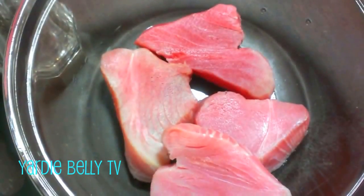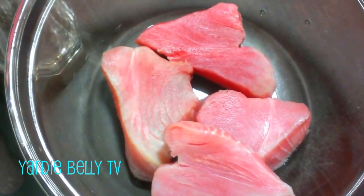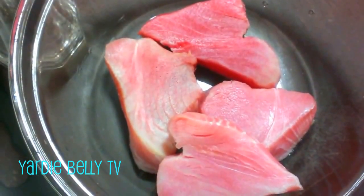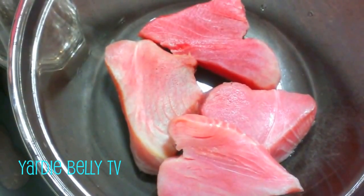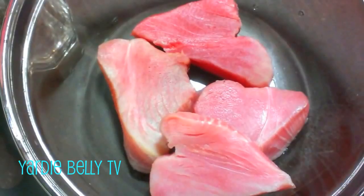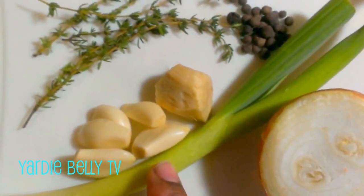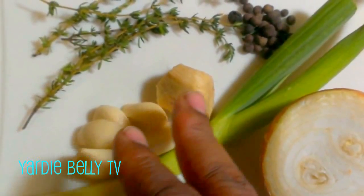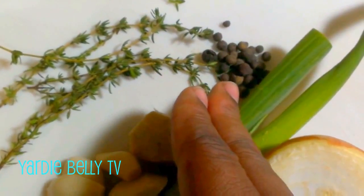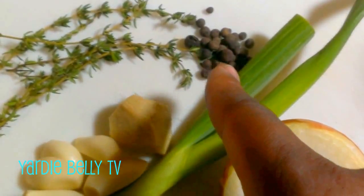Today in Yadda Belli's kitchen I have some tuna steaks that I am going to jerk. This is frozen tuna that I bought at the supermarket — not the best quality, not sushi grade, but fresh frozen tuna. I have a little bit of onion, one piece of scallion or green onion, some garlic cloves, a piece of ginger, some thyme, and allspice berry or pimento that I will be putting in the mortar and pestle and crushing.